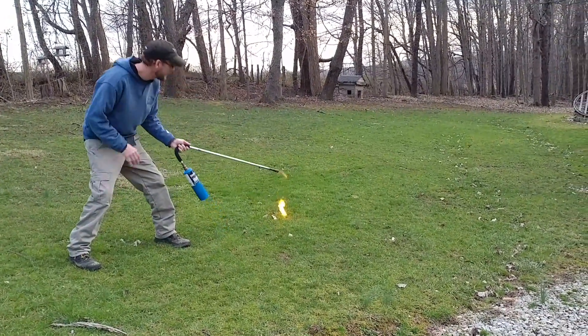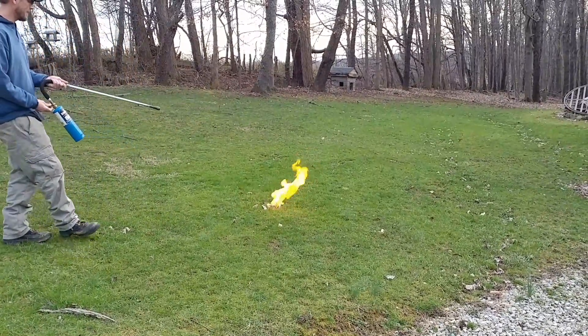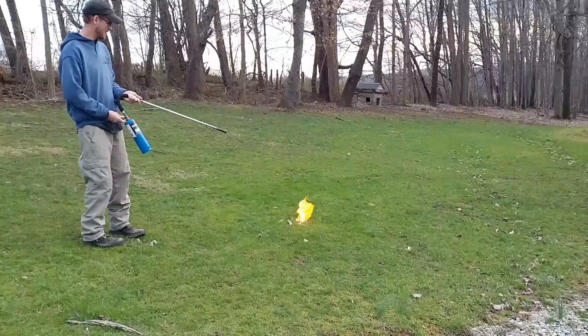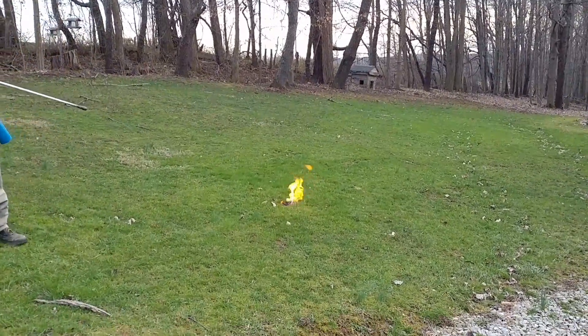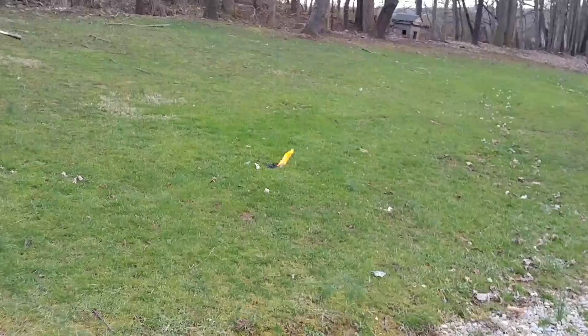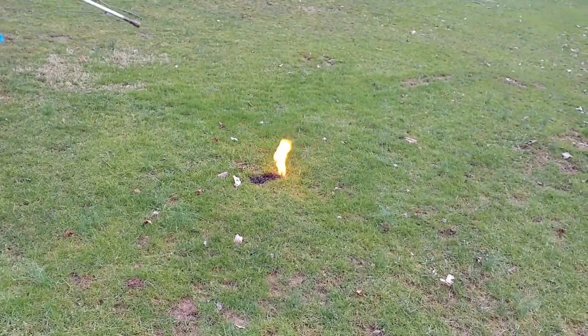And nothing. Really? There it goes. Something. Now, that's just a small little line of gunpowder. Snow burn, baby.